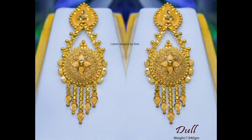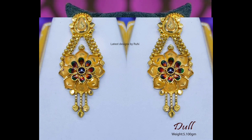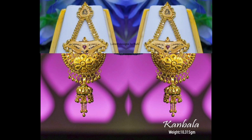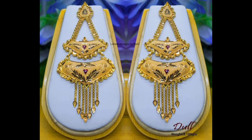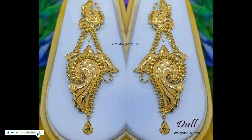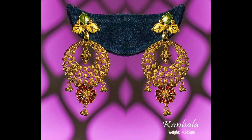Hi friends, welcome back to my channel. Today in this video I am going to show you some best gold earring designs. If you're visiting my channel for the first time and if you like my collection, please like, comment, share, and don't forget to subscribe to my channel for more interesting videos. Hope you like this video, please watch till the end. Thanks for watching.